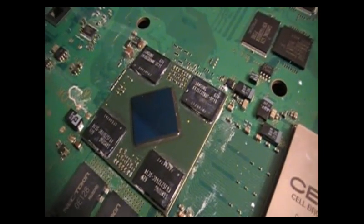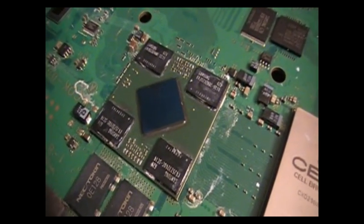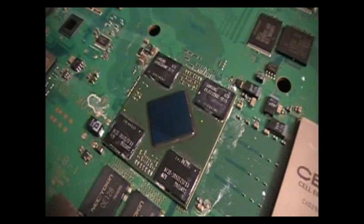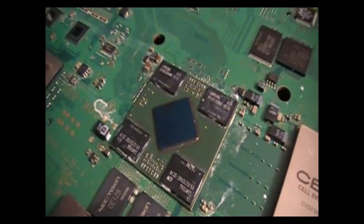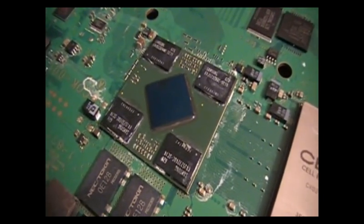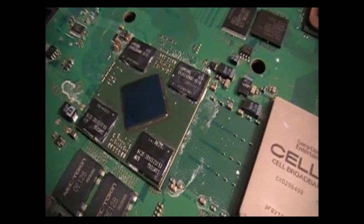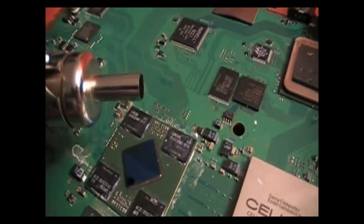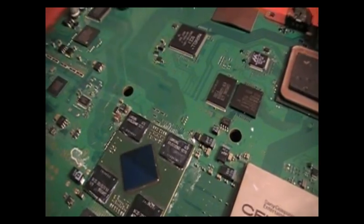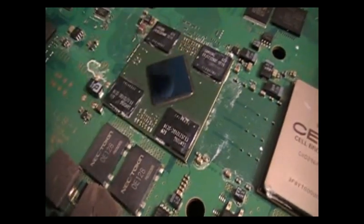I was watching a YouTuber — I'm not sure if he wants me to mention his YouTube channel, I'll give him a shout out next time — he's a pretty famous YouTuber who works on Apple products. He had a video that said, hey, guess what, it's not the balls, it's the chip. And inside these chips it all gets messed up. And when you heat it up with a bigger end, you actually fix the chip temporarily.